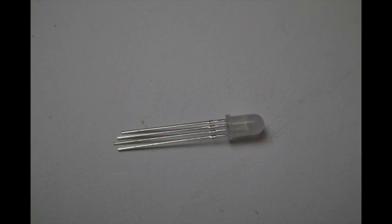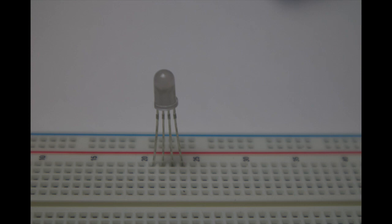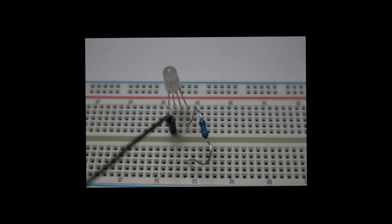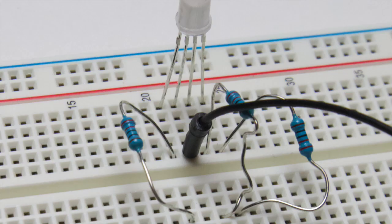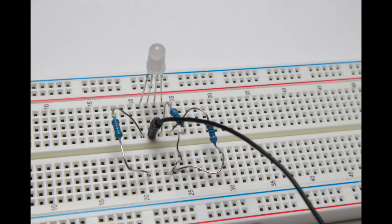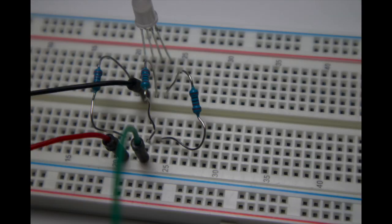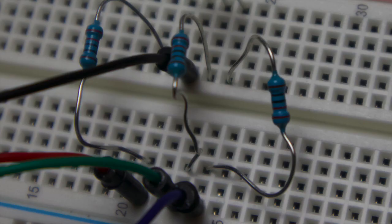The long pin is where the black wire is connected to. Put each pin in one of the holes of the board — the second pin from the left is where the black wire connects. Now connect a resistor to the pins of the LED across the lower part of the board, connecting resistors to the rest of the pins except the black one. Then connect a red wire from the first resistor, a green wire to the second resistor, and a blue wire to the third resistor.